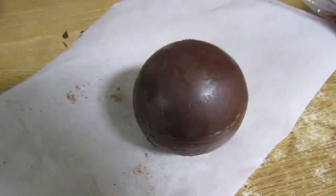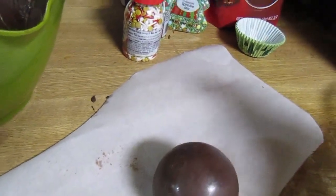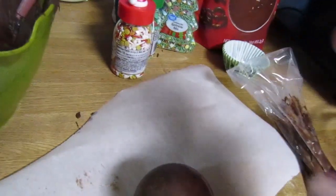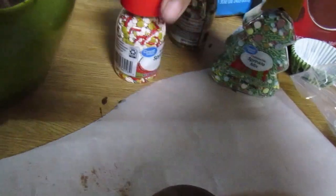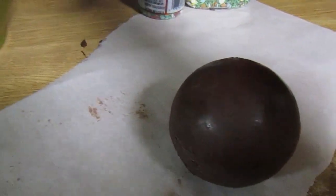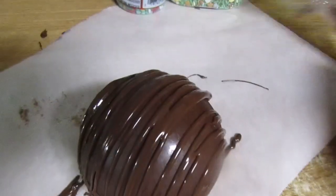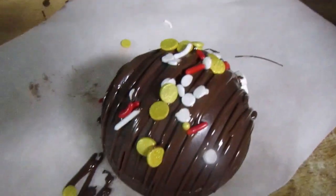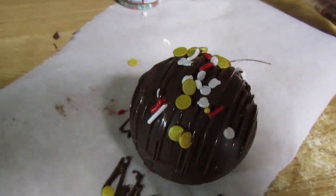There is my one sealed hot chocolate bomb. I melted some extra chocolate here — you can do the top drizzle with any type of colored chocolate. I like to just use the same color as the bomb itself because it helps hide any imperfections. Then I have three different types of sprinkles, so you can top them with whatever you like, or just leave them with the drizzle as decoration. I put a good amount of drizzle on so it looks nice, then just a little bit of sprinkles on top — don't overdo it.